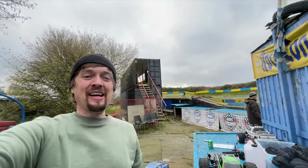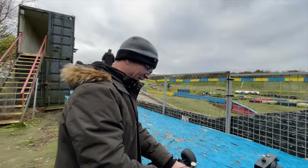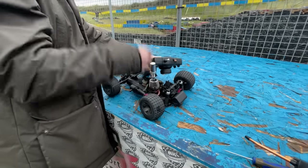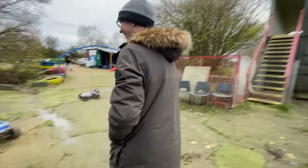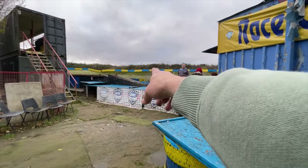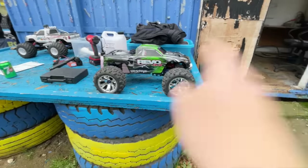Here we are at Arc Raceway. We've got Dave in the house with the X-Max, and we've got the knobbers in the house with a nitro. This is the place I wanted this nitro for. There's nothing worse — you start it up, put it on the track, walk all the way up there, then it stalls and you've got to come all the way back down again, restart it, and it stalls again. But now we've got electric starts. Here we go.